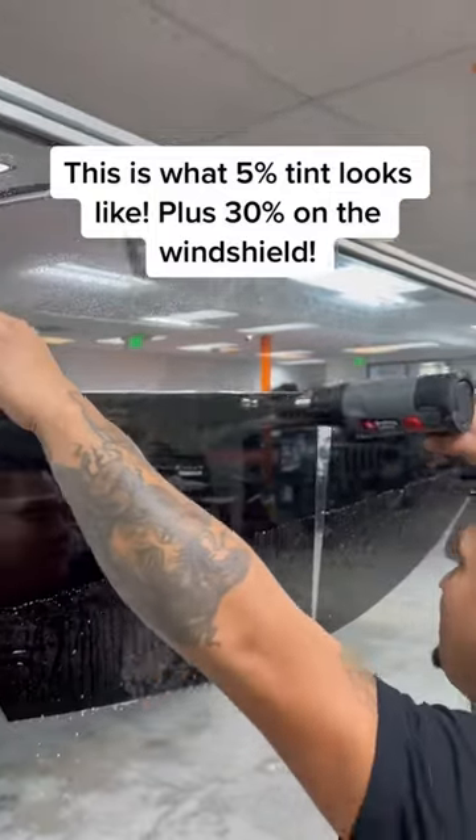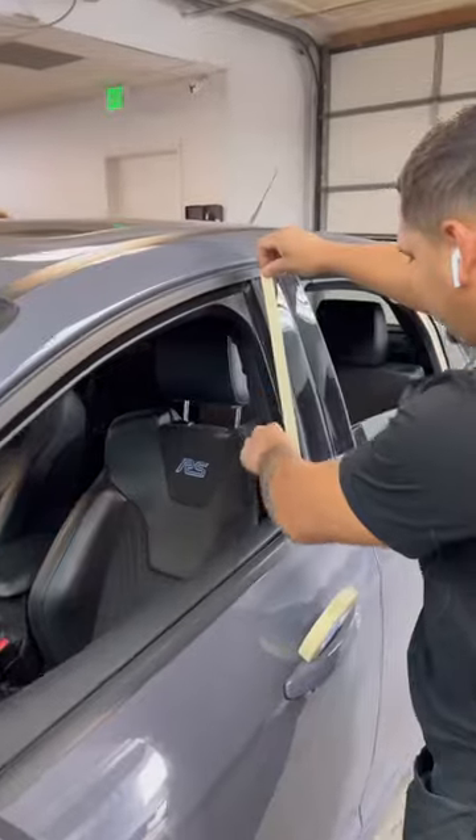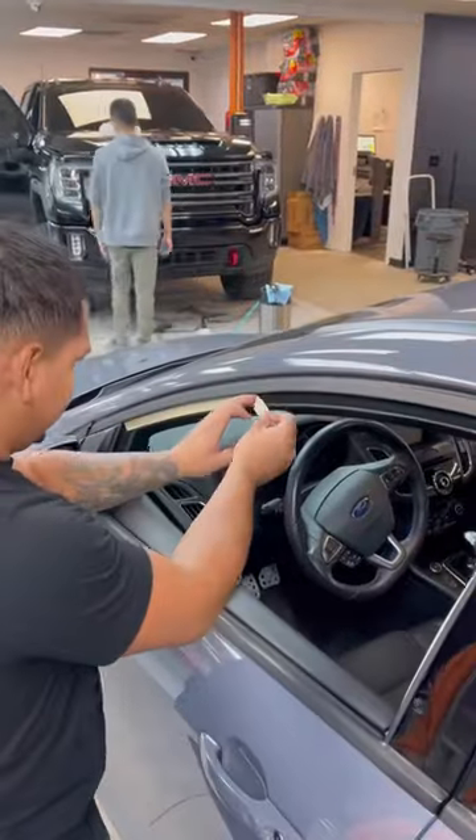We're back tinting another vehicle today. We got this Ford Focus RS in the shop and we're going to be tinting all the sides, the back, plus the front windshield. The gaskets on these Ford Focuses do have a little bit of felt, so we put a piece of tape so that way you don't get any little fuzzy pieces in between the film and the glass.